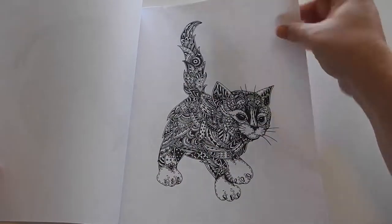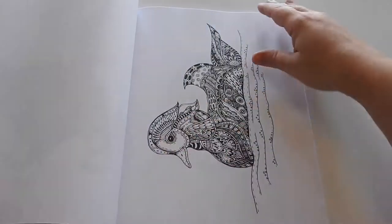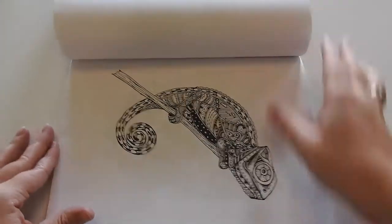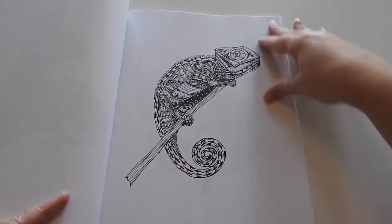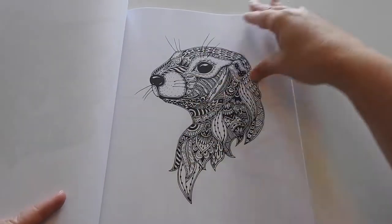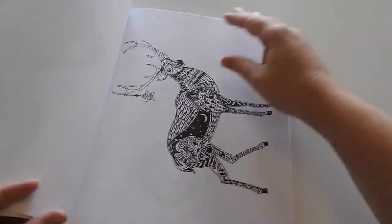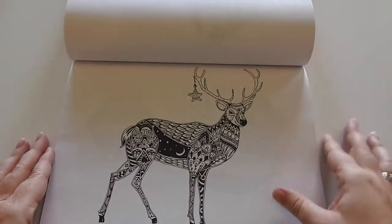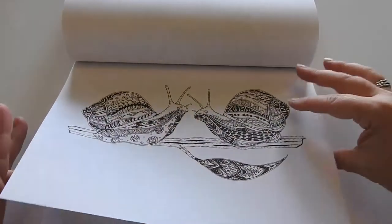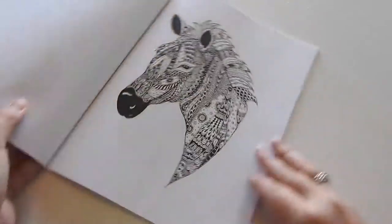I would recommend this for all skill levels, whether you are advanced or just beginning. This is for sale on Amazon.com, and I am just the biggest animal lover ever, so I love anything to do with animals.